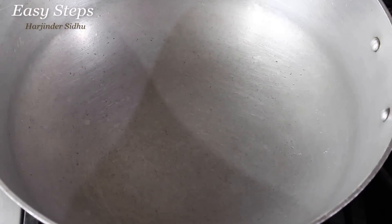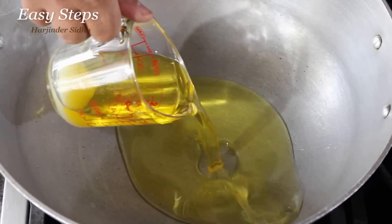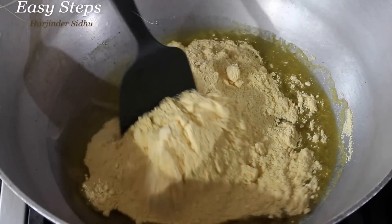We're going to bring the kadai and start the gas. We're going to keep the flame on medium. Bring in the desi ghee or unsalted butter, then add the semolina and besan. We're going to mix it all together.